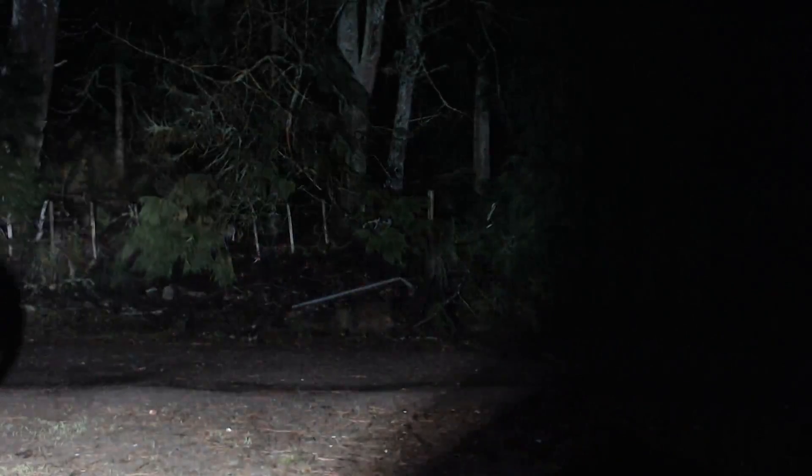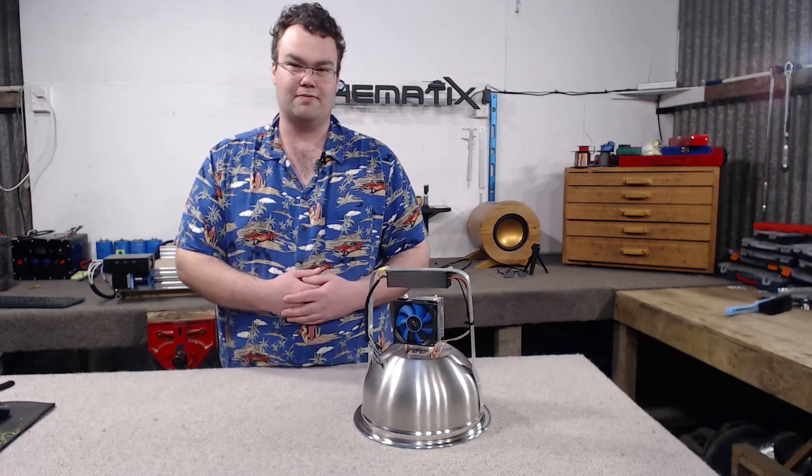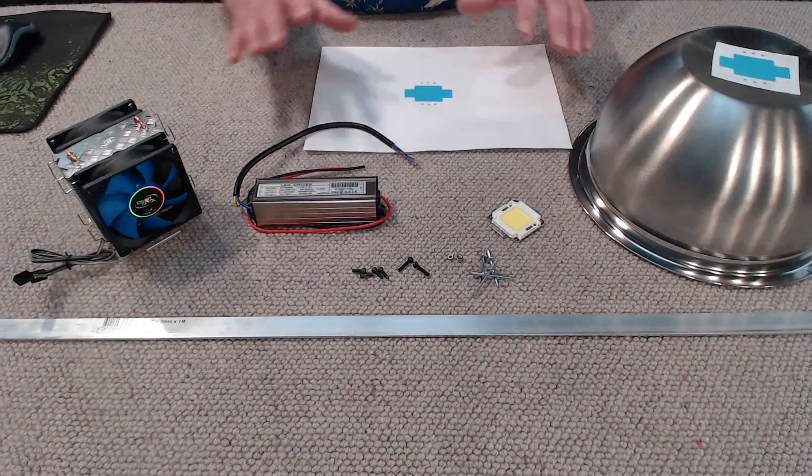Typically 100 watts of incandescent light is around 1600 lumens, so this LED is in the neighborhood of a 400-watt incandescent equivalent — pretty bright. A few of these around your workshop or shed would get it lit up very well. Let's have a look at the build.